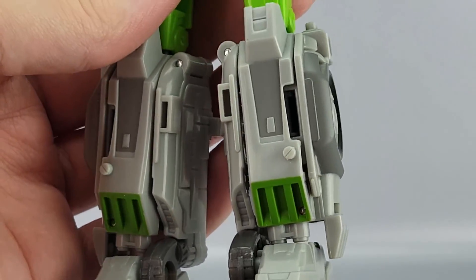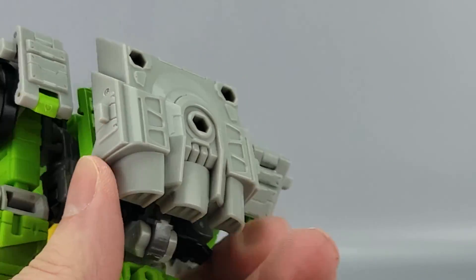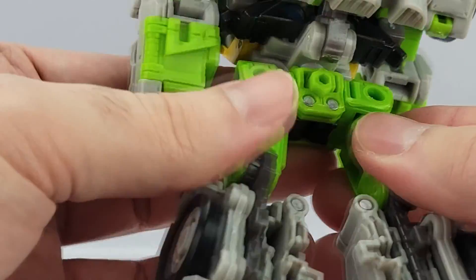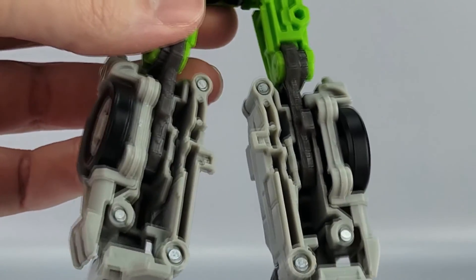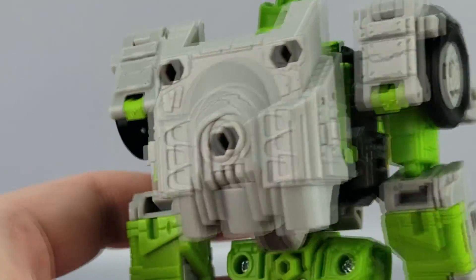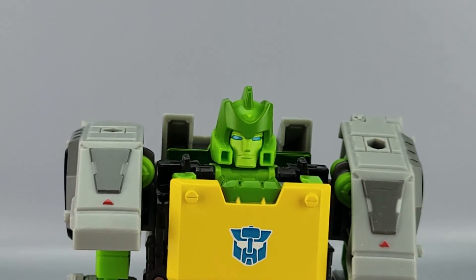You've got gray and green on the venting, and the backpack fills things out. He's a bit hollow but it is filled with stuff, so there is that. He's also got a bunch of five-millimeter ports all over him.